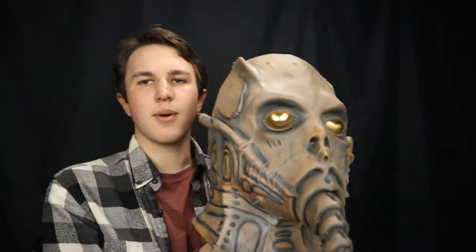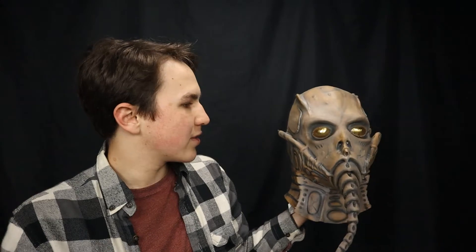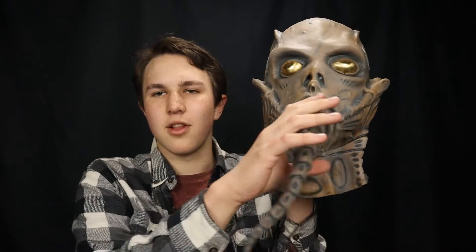This is my first mask from Trick or Treat Studios and my first impression is this is really, really awesome. I like the way this mask looks. It's very HR Geiger. Nice details and everything going on right here. Love the shiny golden eyes and this long protruding proboscis coming out. It just looks amazing and this mask is one of my favorite ones in particular.